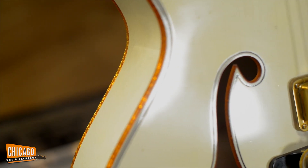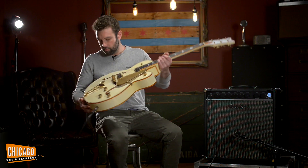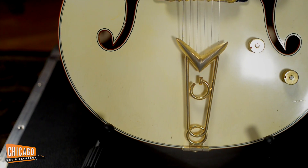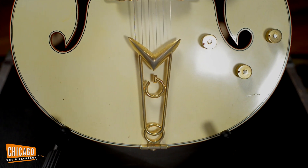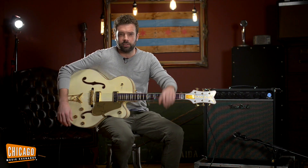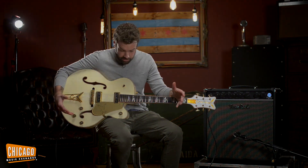It's got the awesome kind of orange gold flake binding and the vintage correct G tailpiece, which is awesome. This is kind of like the Cadillac of vintage guitars — blingy, flashy, nothing subtle about it, and it's not supposed to be.